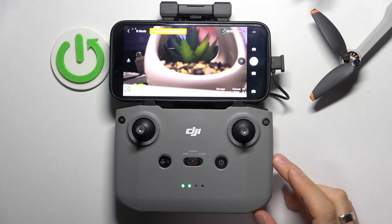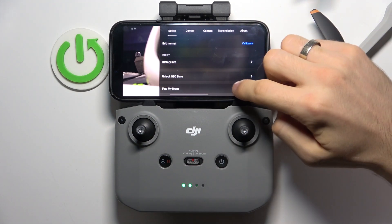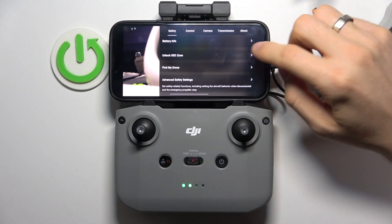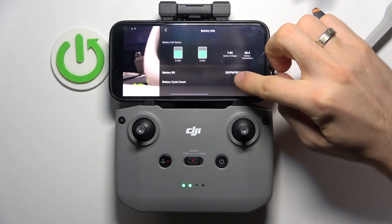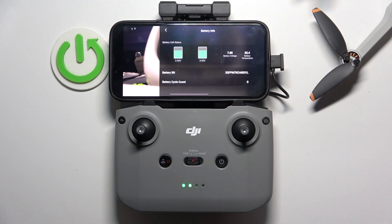To do that, you should open fly mode and then click on this Redoze button. Afterwards, scroll down and find battery info here. And here you will see the battery cycle count. As you can see, I have a brand new battery because it has no charging cycles.